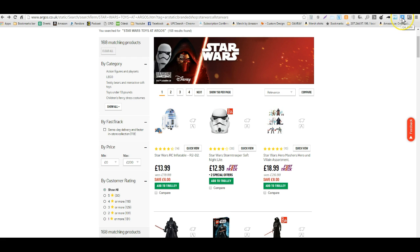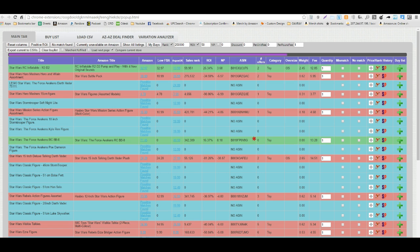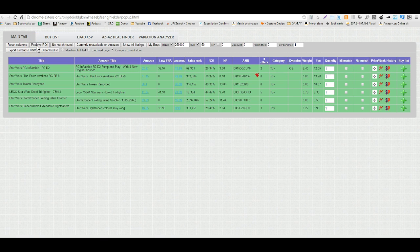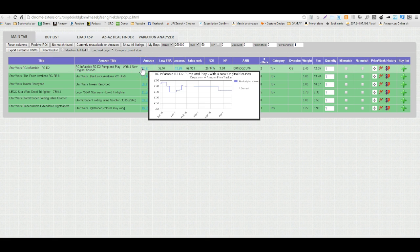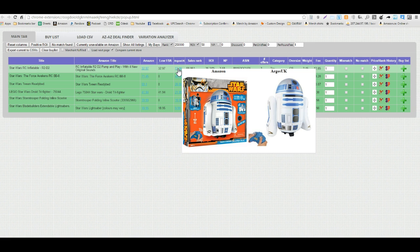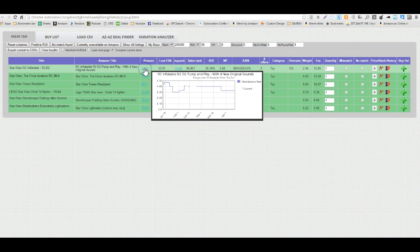I go to the upper right corner and here we have the OAXRAY extension. I'm going to left click that and click over to OAXRAY. This is the page that comes up and here I'm just going to click on positive ROI just to see what's positive. I'm going to go for the first positive thing I see, which is this R2D2 inflatable. It looks like from the Keepa graph the price has remained stable at about $32.97 and the Argos price is $13.99, so it looks like it's a possible candidate here.